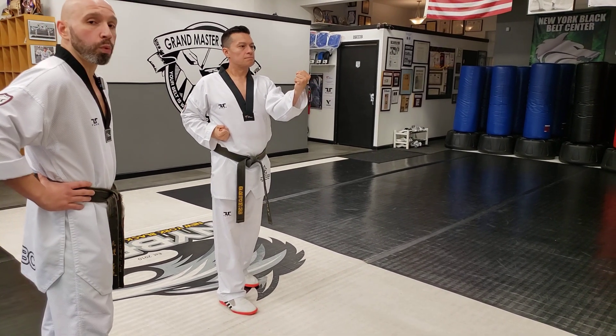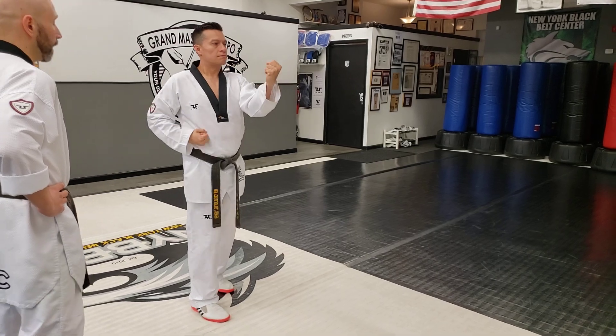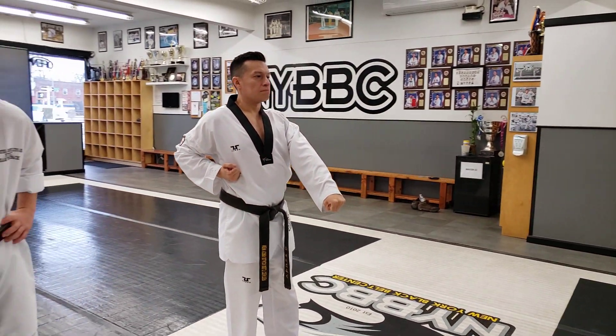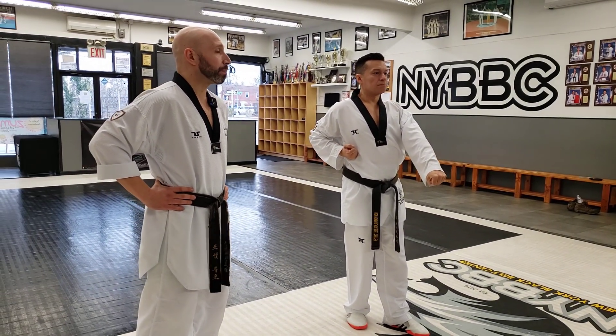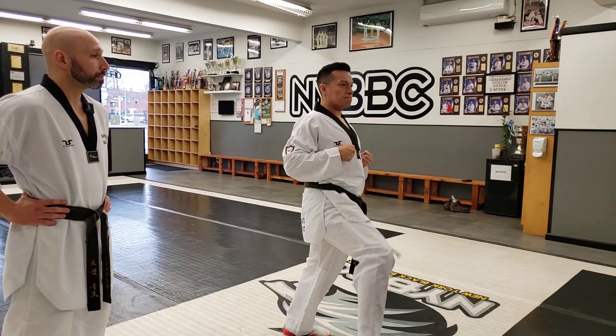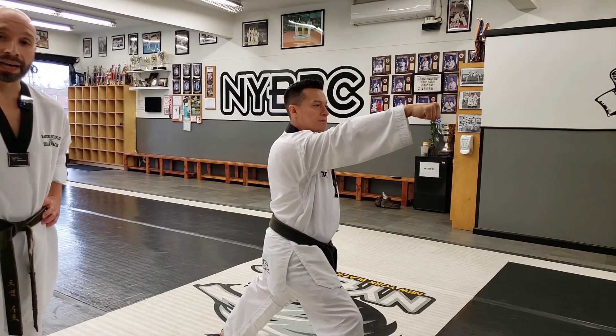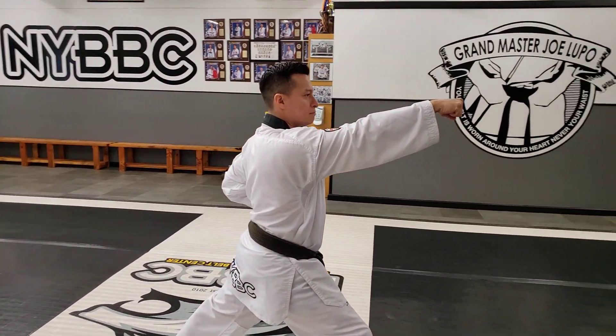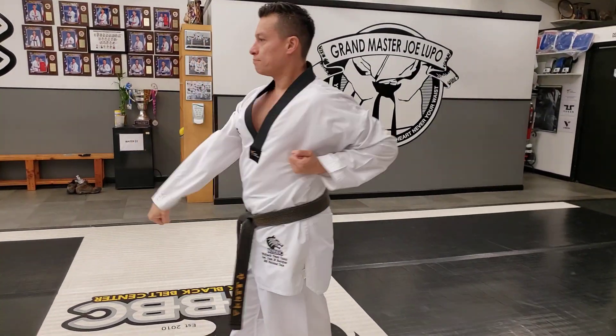We're going to look to our left, walking stance, low block — 하나. Front kick, high target students. Front stance and punch — 둘. Make sure that punch is high, first two knuckles right between the eyes. Other side — 셋, 넷.